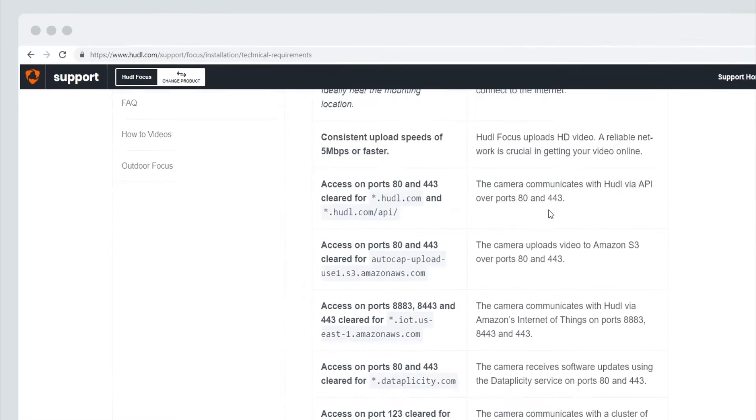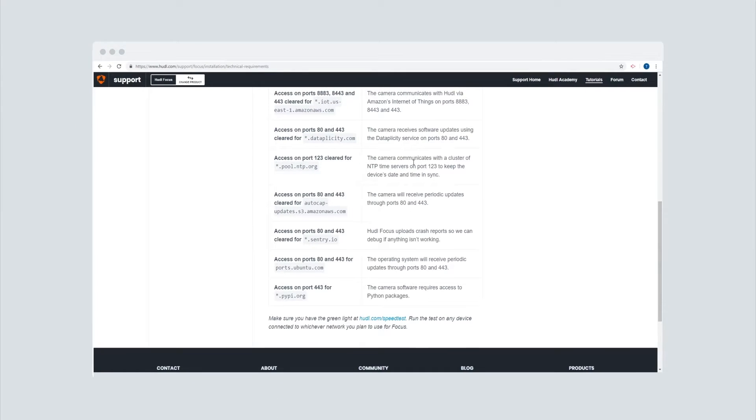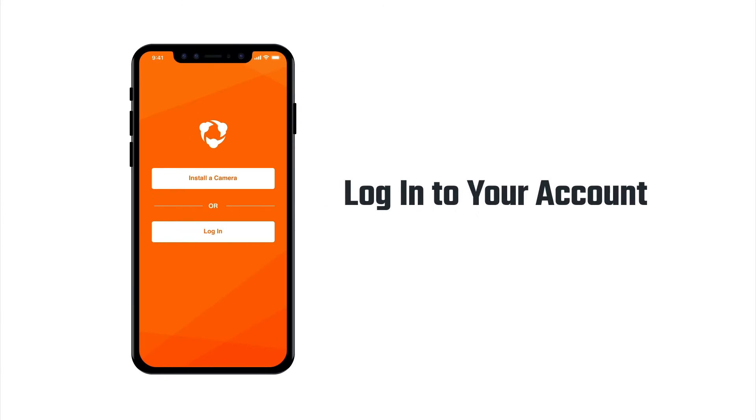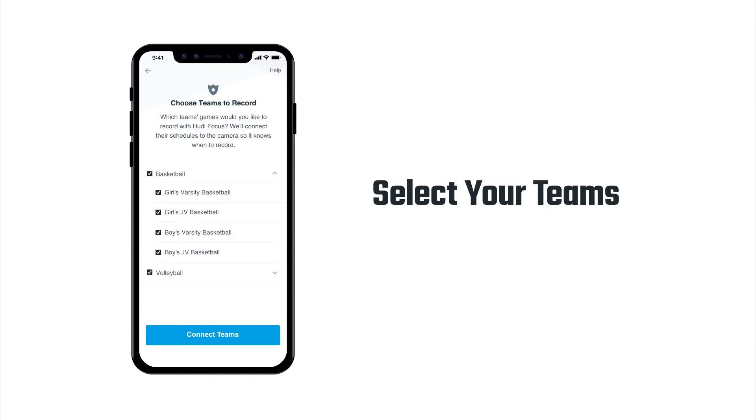As soon as your camera ships, you'll get an email with all the information your IT department will need. It's vital to get your network configured correctly — otherwise we won't be able to finalize your installation and the whole process could be delayed. Also at that time, you'll be able to log in to the Focus app on your phone, name your camera, and select the teams that will be using it to record and upload their games.